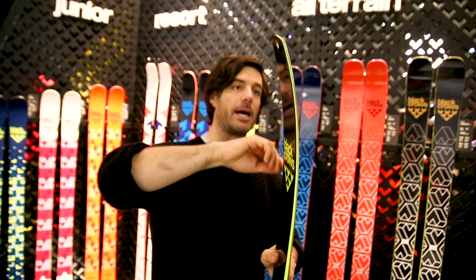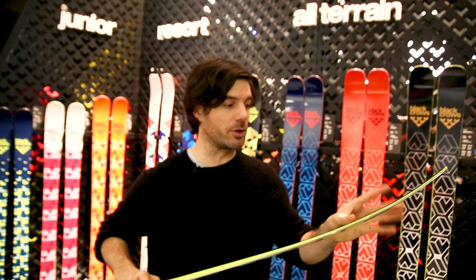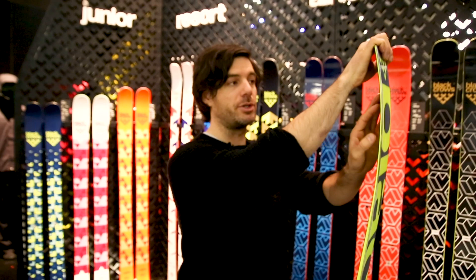So along with a stiff flex and a rocker, and a tip where the end of the radius is going to be very progressive and stay the same, the ski will want to slide more than it wants to curve. So all that is to avoid overturning.